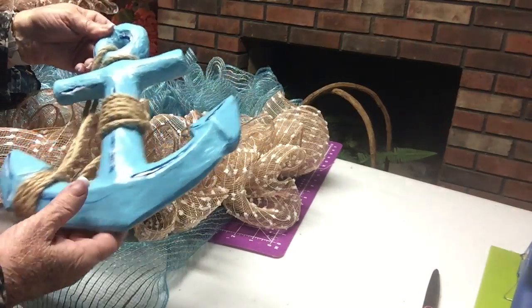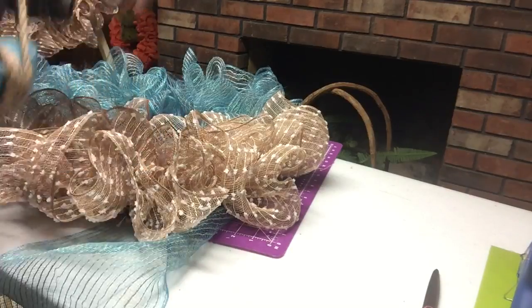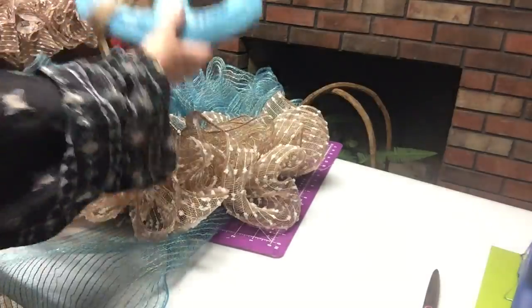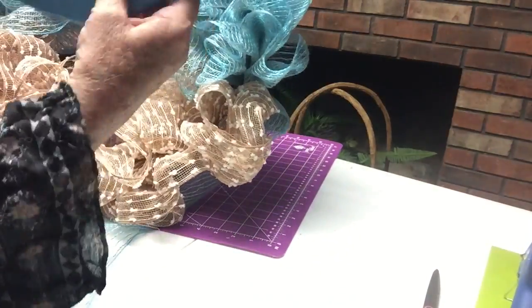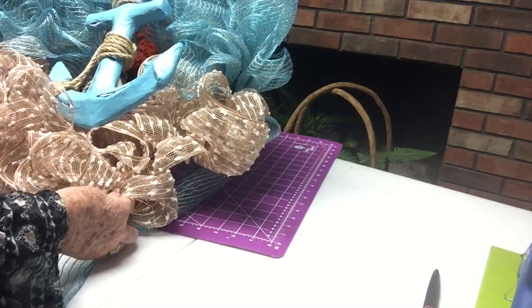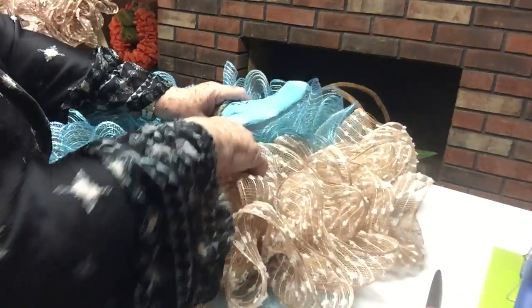I wrapped the twine — I had the twine, and I just glued a piece to start, wrapped and wrapped, then cut it off and glued again. Now, to put this on — this anchor is as light as a feather. I will just glue this on. I don't see any need to get out wire and other materials because I think the glue will do the trick. All I do is put a little bit maybe on the mesh and hold this anchor on it.